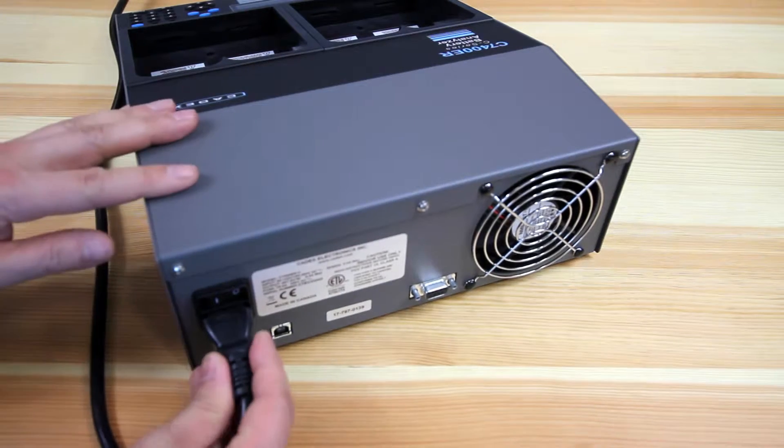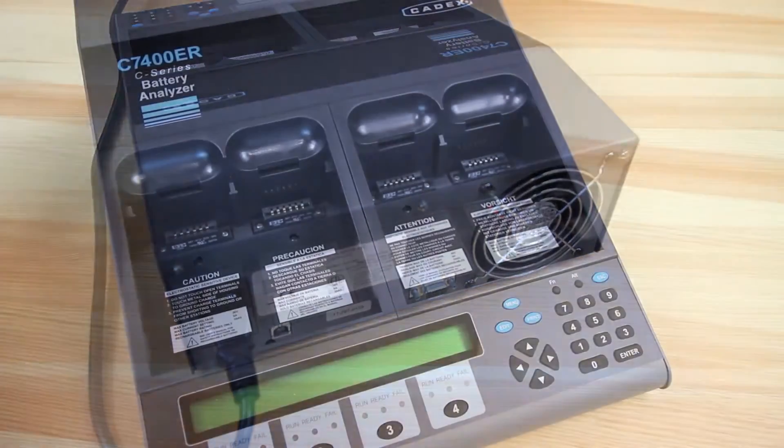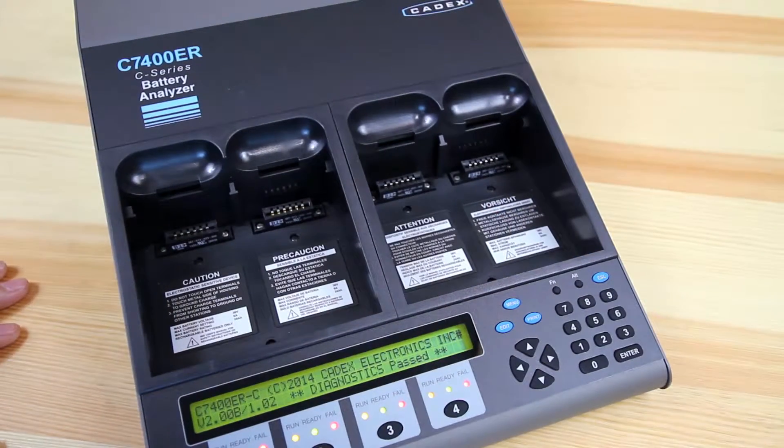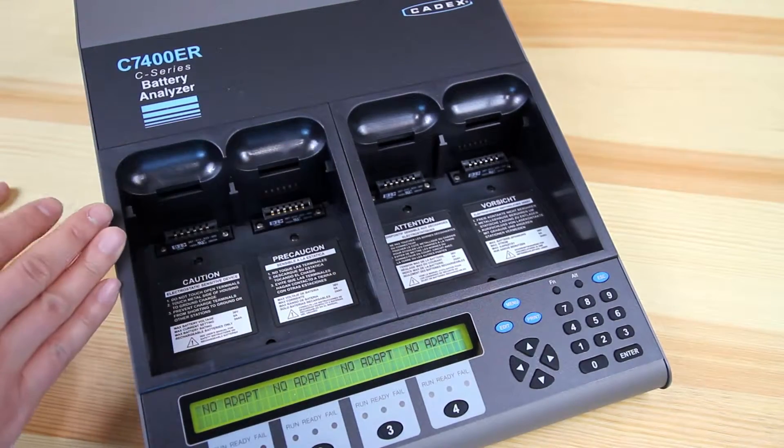On the back of the unit, you can plug in the AC plug and hit the power switch. As the unit boots up, it'll show you the model number, the firmware version, and if it passes any internal diagnostics. Right now we're looking at the global screen with no adapters installed.